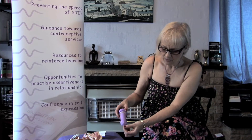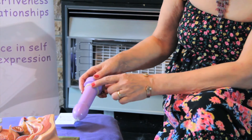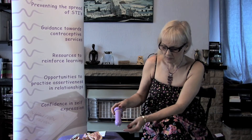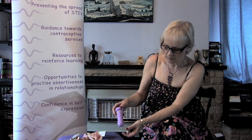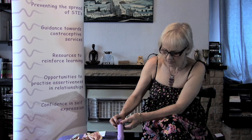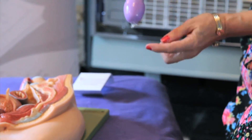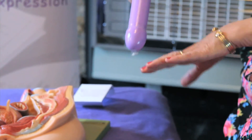After sex, the semen containing the sperm is collected in the end of the condom. The penis usually goes soft straight after sex, so while withdrawing from the partner's vagina, hold on to the end of the condom and withdraw, keeping all the sperm contained so there's no chance of sperm getting near the entrance to the vagina.